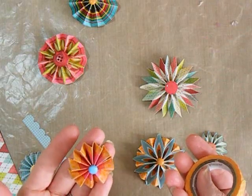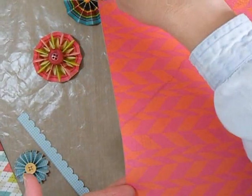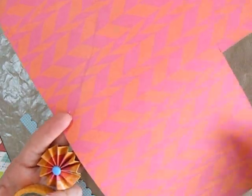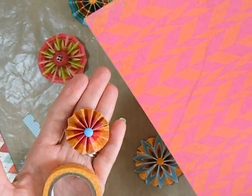Washi tape works on your accordion flowers too. For this flower I used this paper and I edged it with some washi tape — just wrapped some washi tape around the edge before I did my folding. I didn't worry about the design where I folded since this didn't have a symmetrical design to it, but I still got kind of an interesting two-tone effect to the flower.